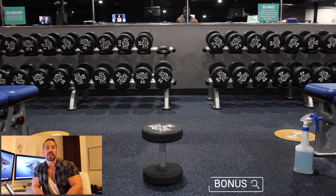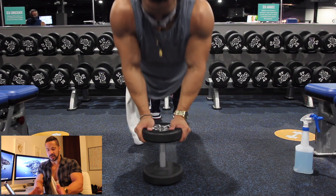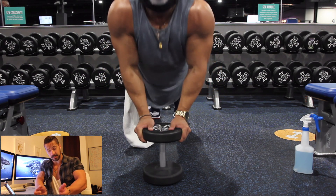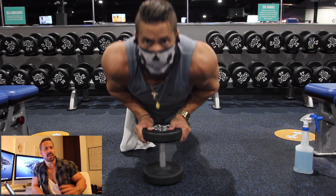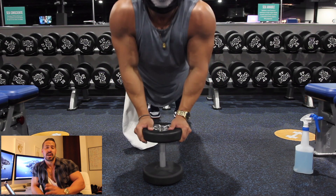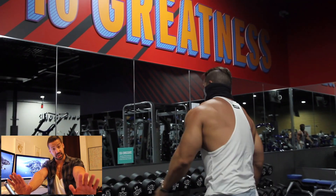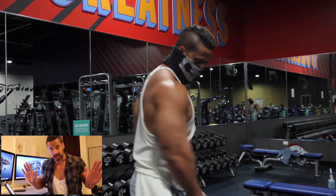The bonus exercise: put the dumbbell on the floor and perform close grip bodyweight push-ups. Stand over the dumbbell, hold it, and perform the close grip push-up to max reps — just keep going as long as you can. If that's too hard, eliminate the dumbbell and use a shoulder-width position on the floor. Keep your elbows locked next to your body as you lower and press back up — that's what targets the triceps. If you flare the elbows out, you'll be hitting the shoulders and chest instead.